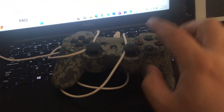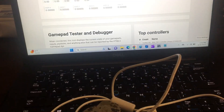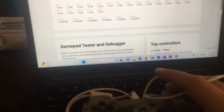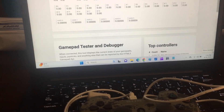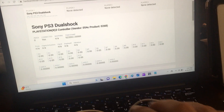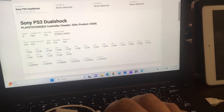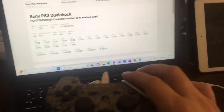Let me unplug this and show you another example of how natively a PS3 DualShock remote gamepad won't work. I'm going to plug this into my Windows 11 machine — you'll see it makes a noise like it's installing something. It does show the product, but when I try pressing the buttons, nothing happens. So you can see it detected the joystick, but none of the buttons do anything. Additional software and drivers need to be installed.